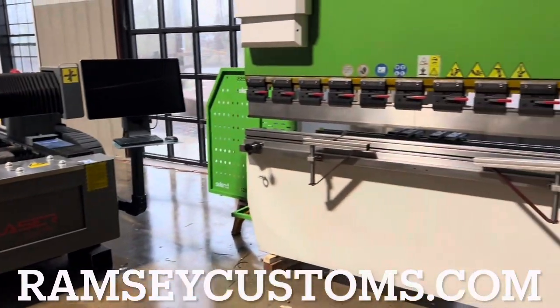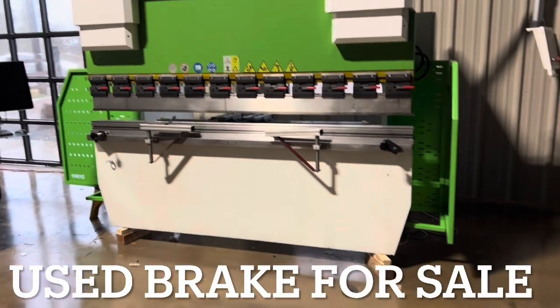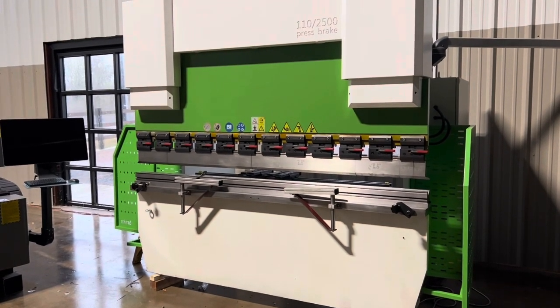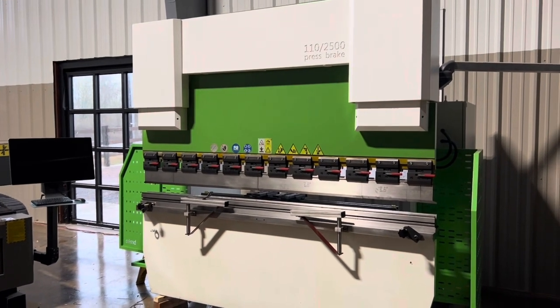RamseyCustoms.com. And a little update on this machine — we got it all ready to ship, we've got fluid out of it, we disconnected the wires, did a bunch of testing, fine tuned everything, and super happy with it. I think it'll make a great machine for somebody.